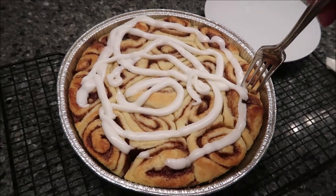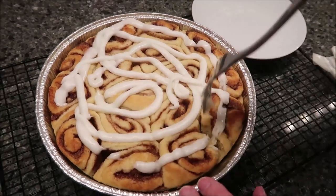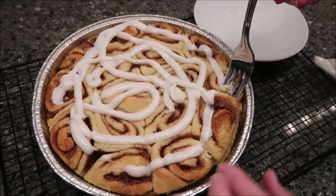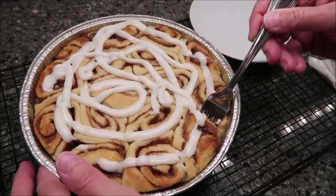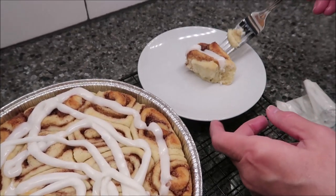Sister Schubert rolls — they never stick to the pan or anything like that. They always come out very, very easily. So you just stick a fork in it like this, and that is how it looks on the inside.